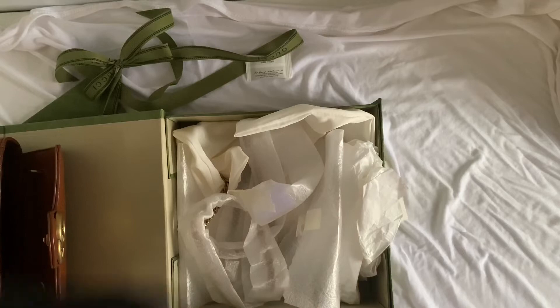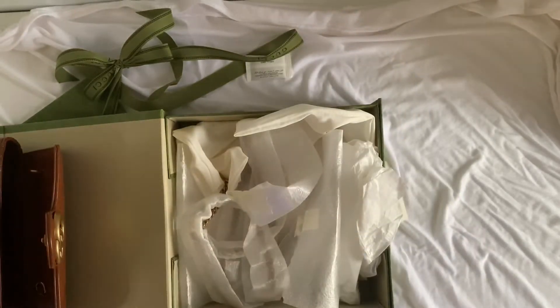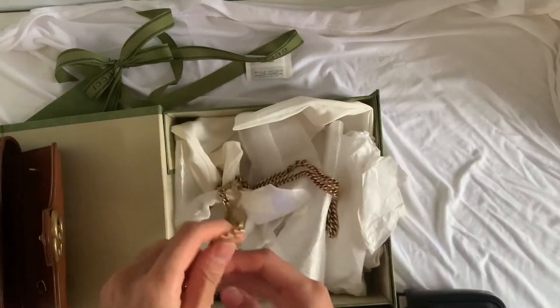This bag is so cute. I decided not to open a new chain because it's similar to my current Gucci Marmont chain, so I'm just going to detach it from that bag and attach it to my new bag.